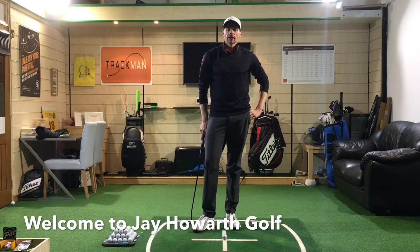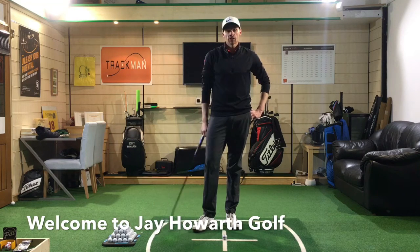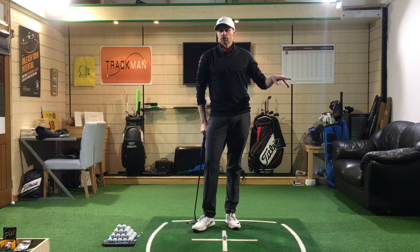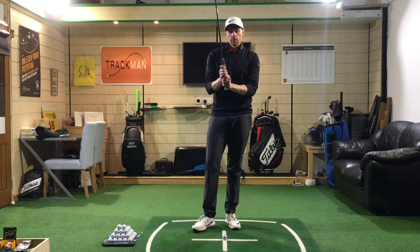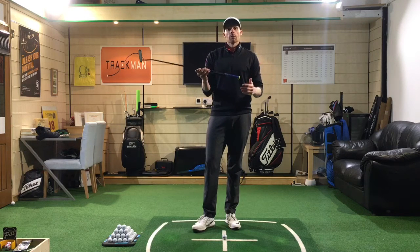Hi guys, welcome back to Jay Howarth Golf. We're here today at the Scott Howarth Performance Studio at Davenport Golf Club. In a previous video we talked about the grip for a full swing or a pitch shot. Today I want to touch on why it's slightly different when we're holding a putter.